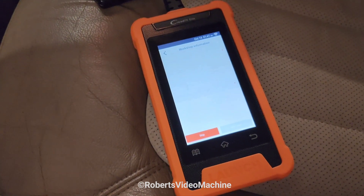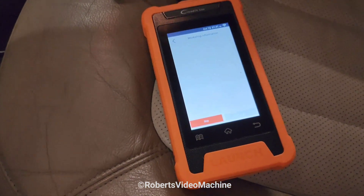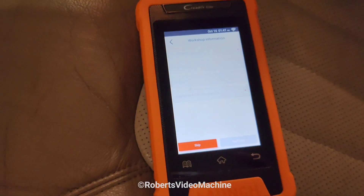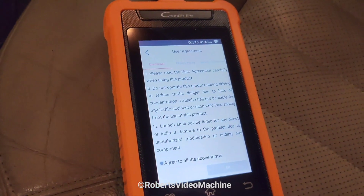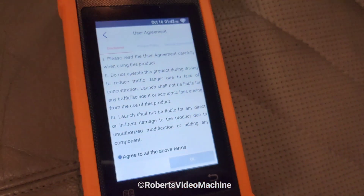After you set up the Wi-Fi, something will come up like a QR code where you can select a manual if you want to get it online. The next step is you provide your information to register the device, and after entering your information you have to agree to the user agreement — you can read through it and see everything specified in there.